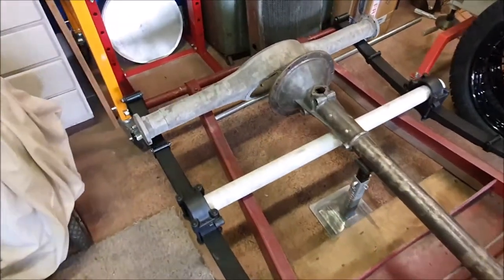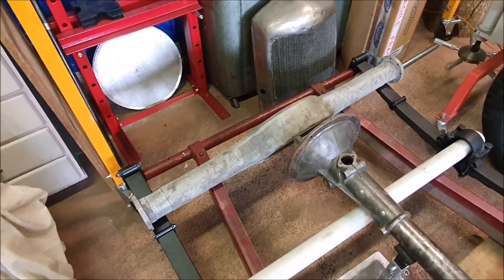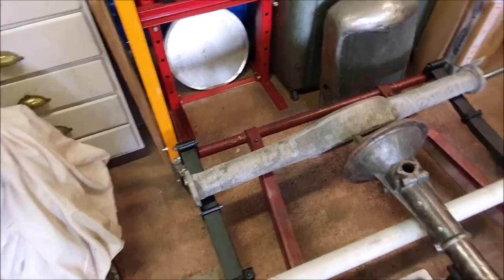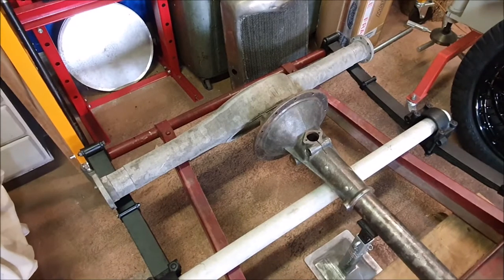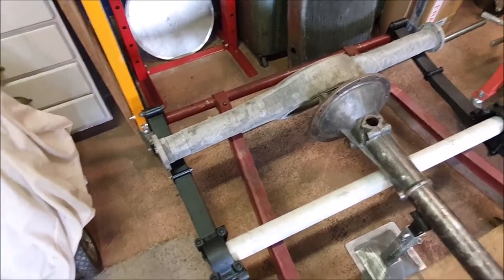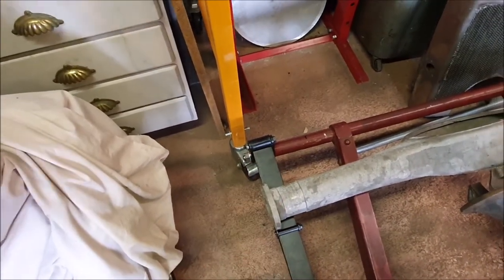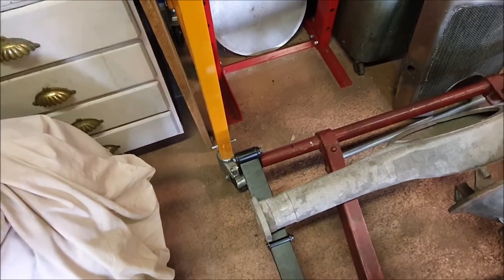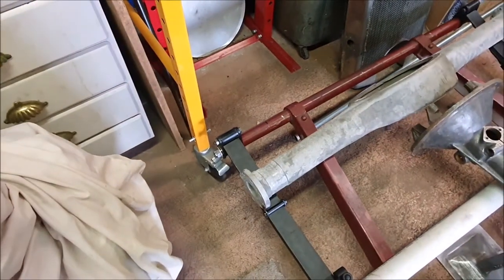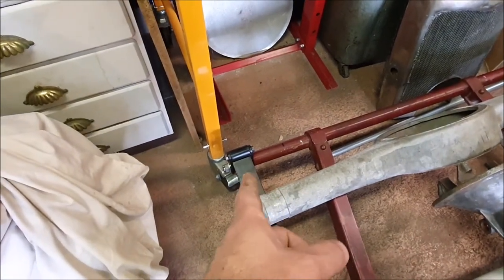It turns out it's not — it's actually oversized. The springs are too far apart. At least they're too far apart and not too close together, which would be difficult to fix. But what it means is I now need to remove these pins that I just put in, which probably means using heat to get the loctite to release, and then hopefully hammer them out and cut the ends of the tube to shorten it.